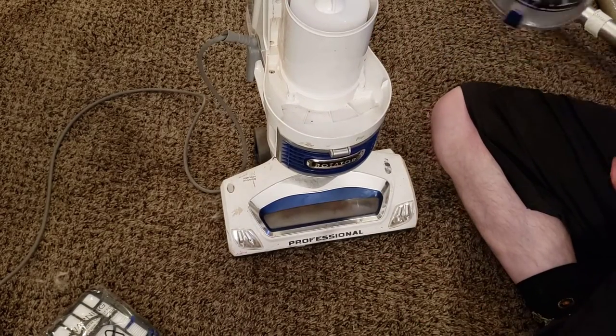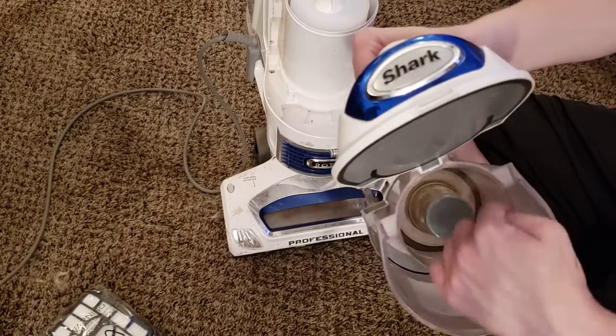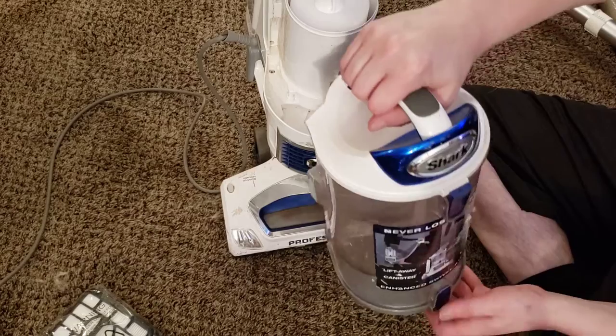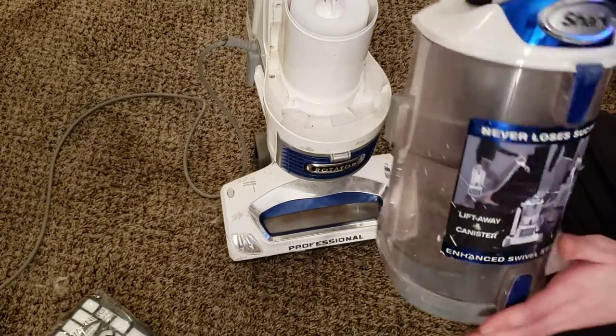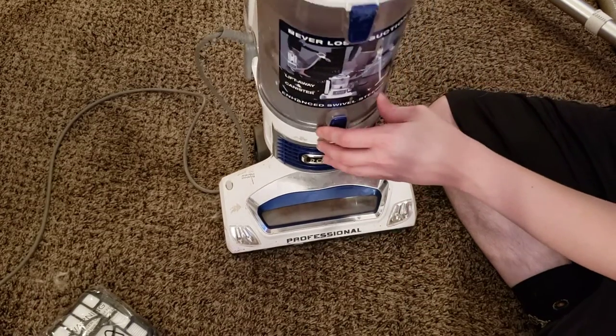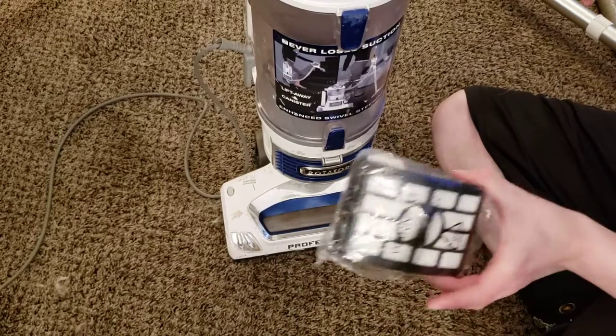We've replaced both of the pre-motor filters, so now we can take our dust cup. Make sure to empty this while you're here — make sure the screen is clear and ready to breathe. Make sure these clips are good too; if these clips break, then you're going to need to change this bin. Pop the bin back on. Finally, we're going to change the HEPA filter.